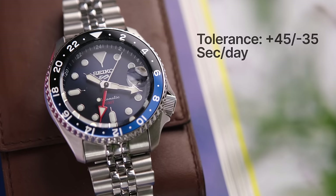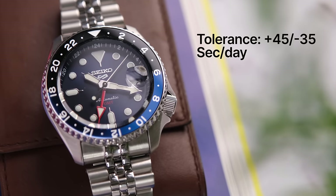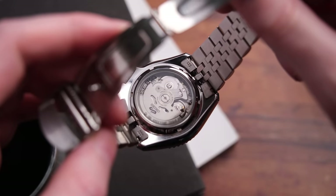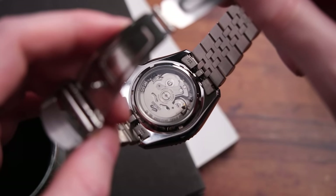Seiko quotes this watch as having a tolerance of plus 45 minus 35 seconds per day, which is pretty not great. But I've been keeping a close eye on it, and in my experience, my tolerance has been nowhere near that — mine has been closer to plus 5 minus 4 seconds a day. Seiko is definitely under-promising and over-delivering in the movement department.